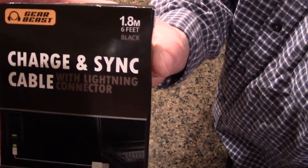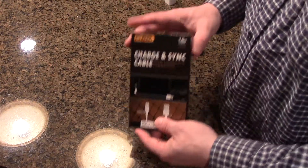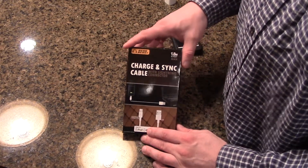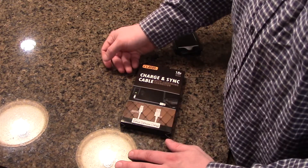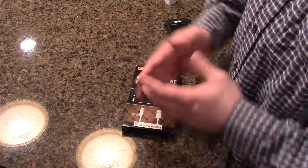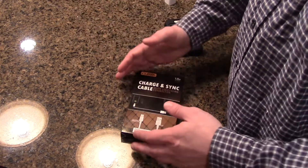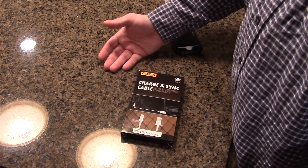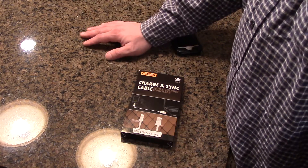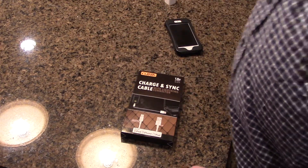I've gone through many cables. Basically, with the three-foot version, the standard iPhone cable from most manufacturers is fine at three feet. But when they start extending it to six feet — which is twice as long, obviously 1.8 meters — it's tough to get right. I've had quite a few problems.